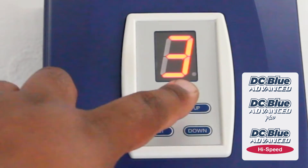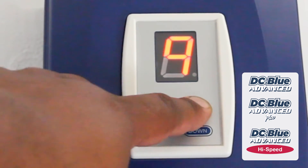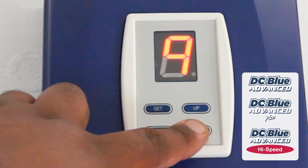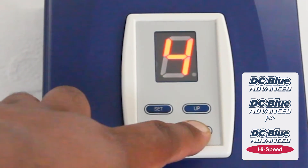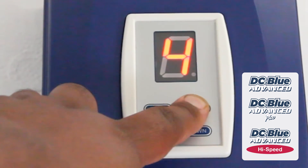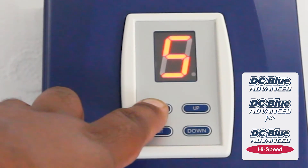In order to increase the safety level setting, press and hold UP. The maximum is nine. To decrease, press and release DOWN. I'm going to set it to a medium setting of five. To save, press and release SET.